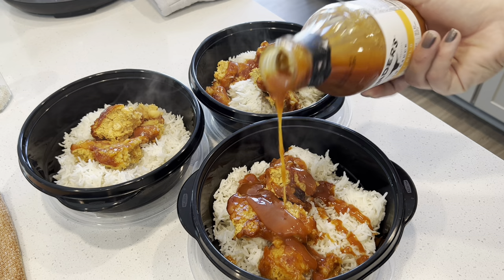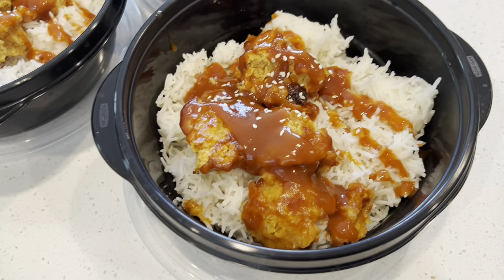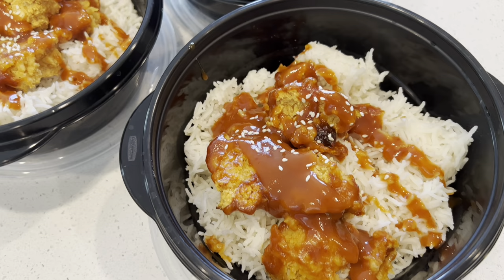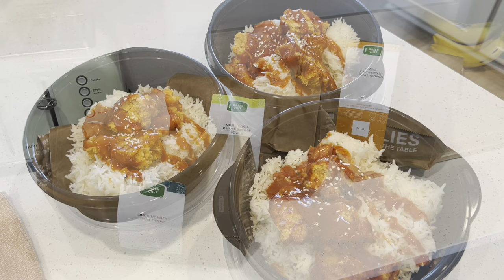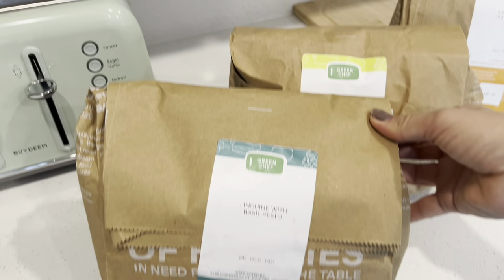I know sometimes it's hard to give lunch ideas that work for everyone, but a lot of people take things on the go and this one is really convenient, easy, and you can make it ahead of time. If you need to, you could freeze it — it would freeze well. You could add a little bit of green if you want. My husband will eat vegetables if they're fresh and ready but he doesn't really love them in his lunch. We got a Green Chef order in this week and I'm going to make this linguine with basil pasta for my husband's lunch.